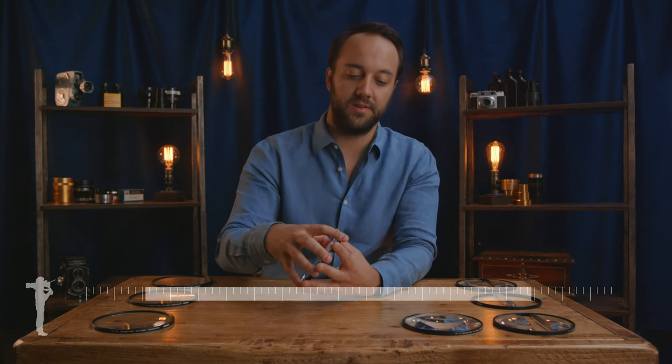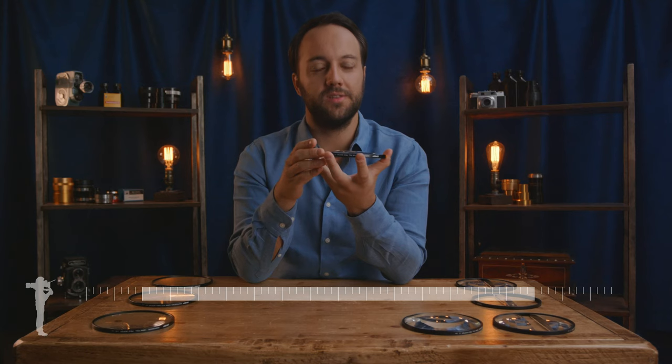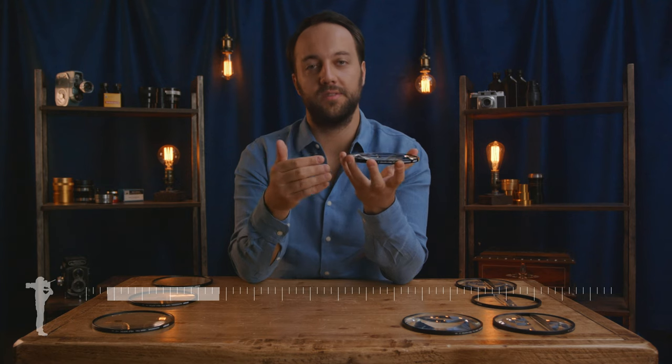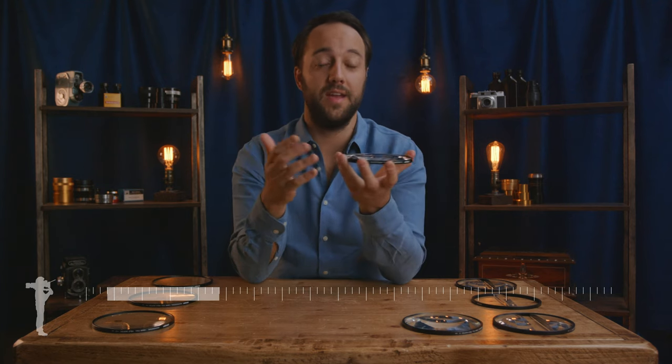A diopter works by reducing your infinity focus and therefore your close focus. The lens will now have a new range which it can focus through. So it's not simply just a case of finding the strength you need for the close-up, but also thinking about how far you'll also need to focus within that shot if there's any movement.